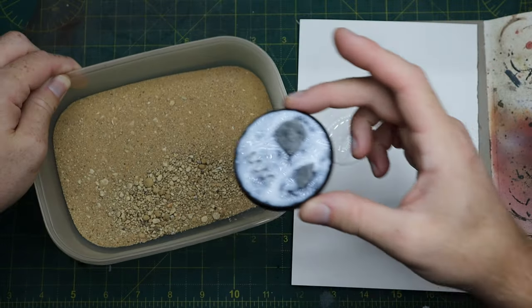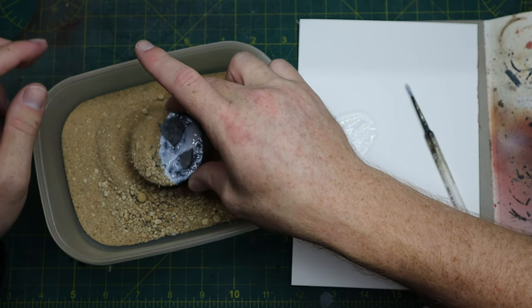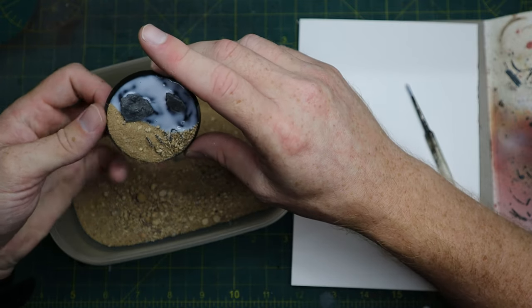So give your sand a little shake, mix it all up, and dip it into the sand gently — try not to move the barbed wire.